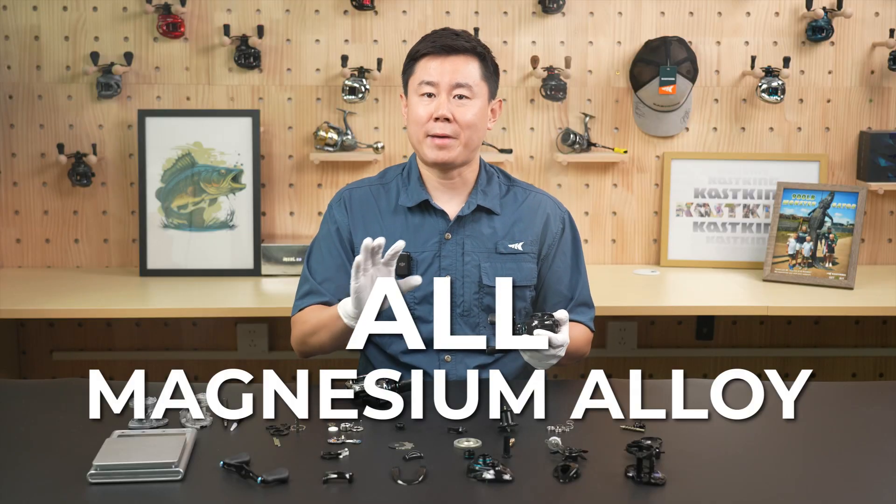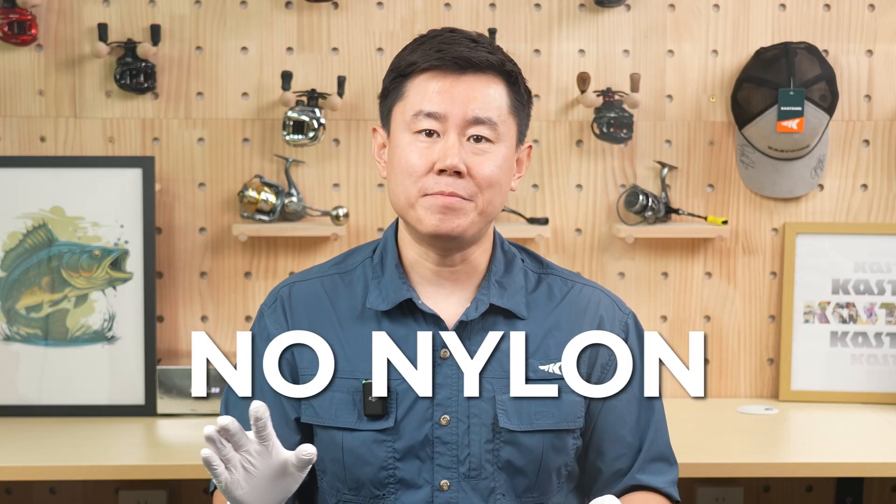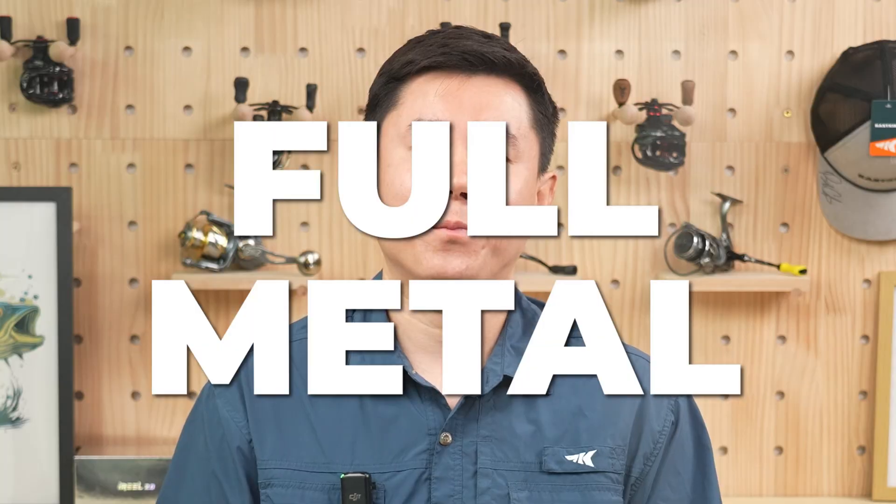Here, here, here — all magnesium alloy. That's right, no nylon, no graphite, just full metal, no compromise.